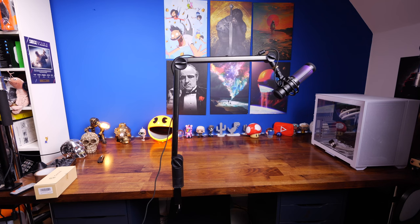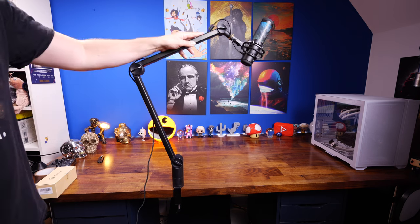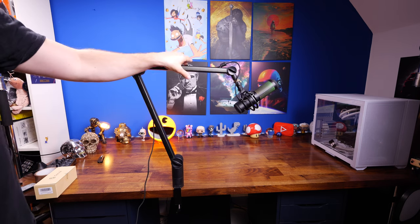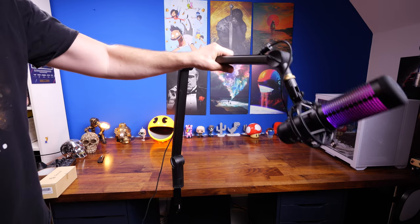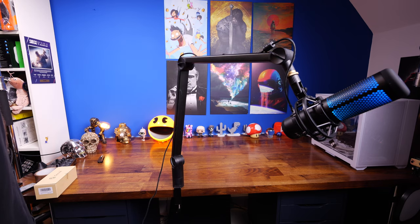Tighten them up, adjust, and keep going until you've managed to position it perfectly. Then you'll find it's really easy to move the mic arm around into a variety of different positions and just have it stay there. You can see me pulling it around all over the place here, and there is no movement from it once it's in position.